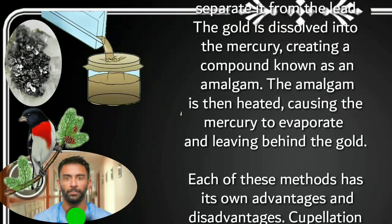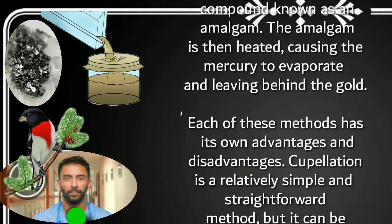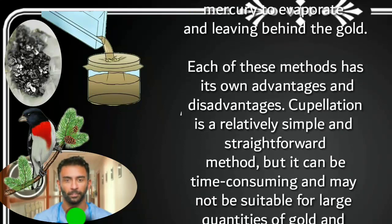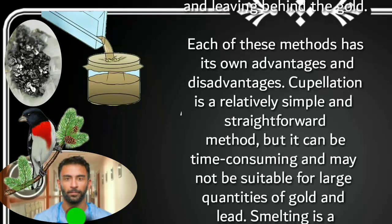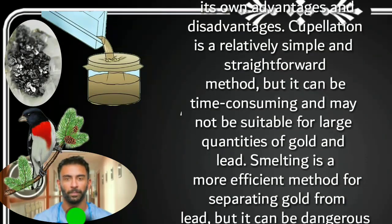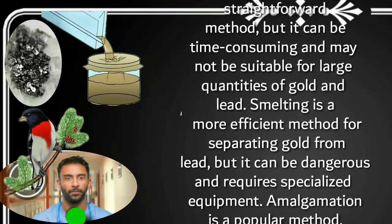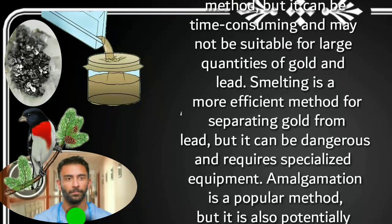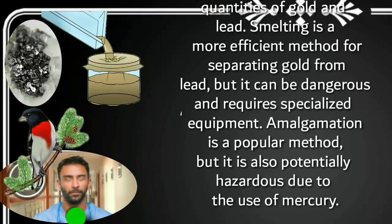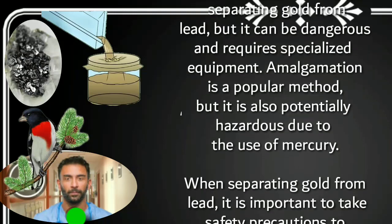Each of these methods has its own advantages and disadvantages. Cupellation is a relatively simple and straightforward method, but it can be time consuming and may not be suitable for large quantities of gold and lead. Smelting is a more efficient method for separating gold from lead, but it can be dangerous and requires specialized equipment. Amalgamation is a popular method, but it is also potentially hazardous due to the use of mercury.